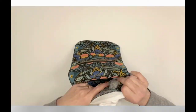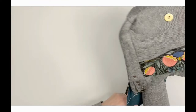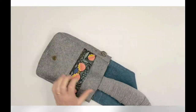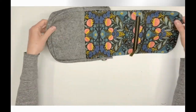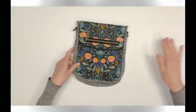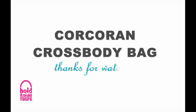Once you've finished trimming the seam allowances, turn the bag right side out, give it a press, and your exterior of the Corcoran Crossbody Bag is complete. Set it aside for now — we'll move on to the lining pockets in my next video. If you found this video helpful, please give it a thumbs up and consider subscribing. Thanks for watching, and happy sewing!